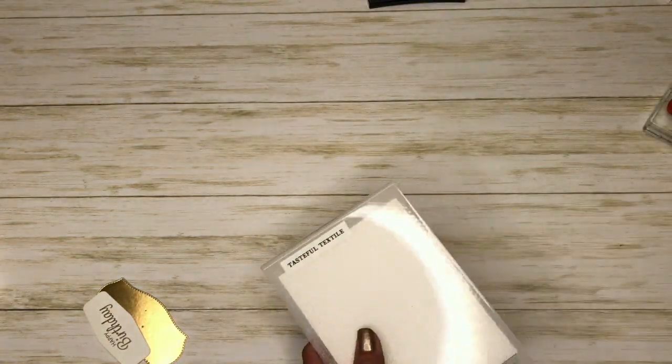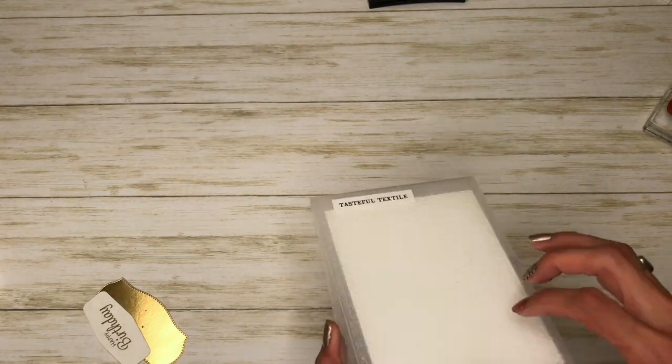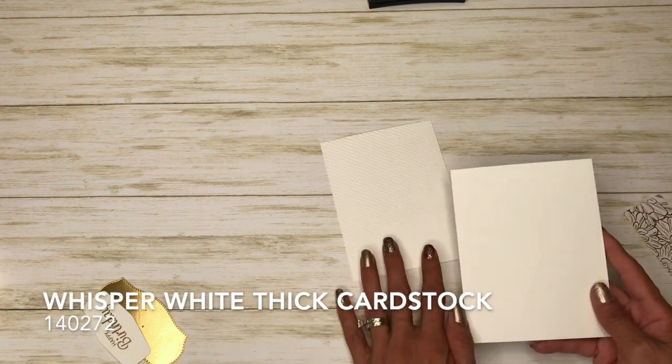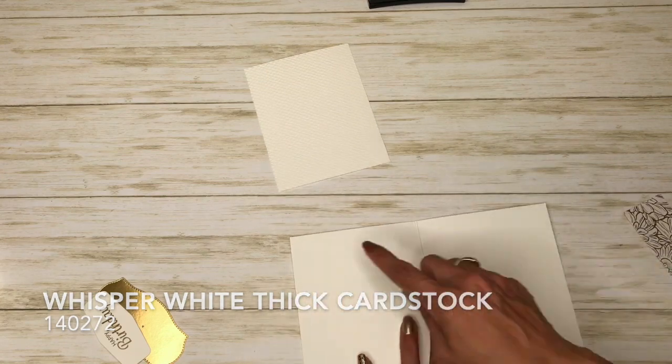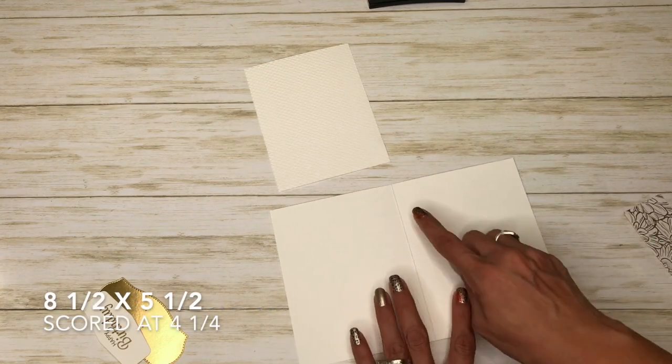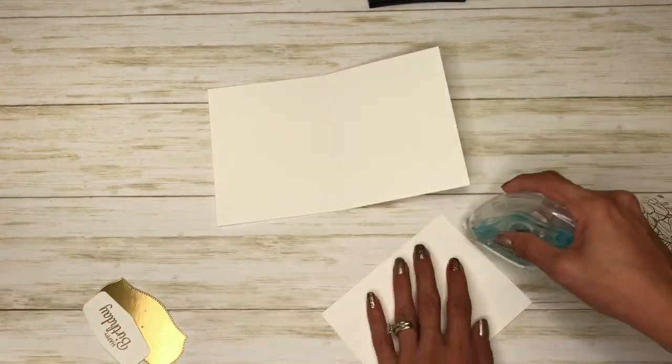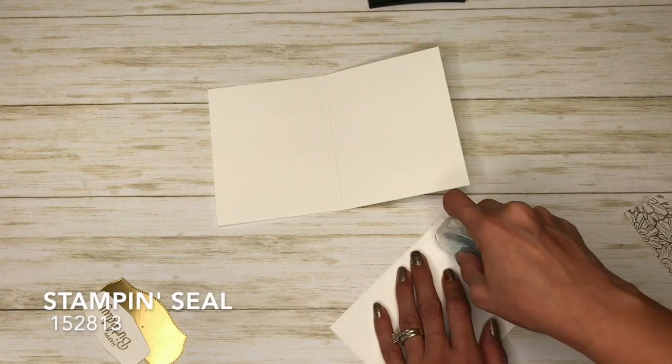All right, that's all that we're using the Big Shot for. Look at that, isn't that cute? All right, let's put this card together. Our card base is whisper white thick and it is cut at eight and a half by five and a half, and I scored it at four and a quarter. I'm going to come in with my stamp and seal.